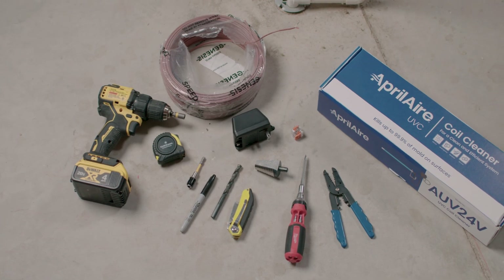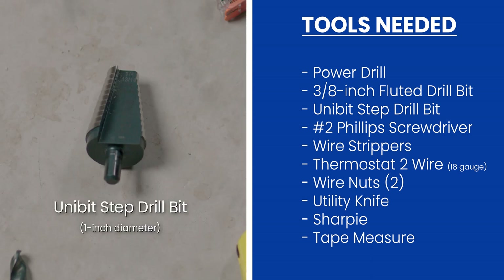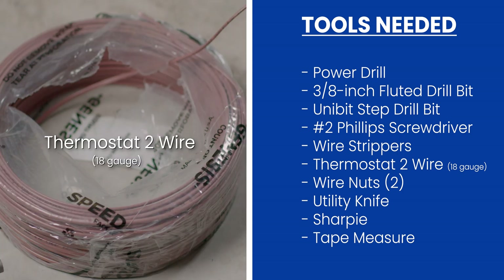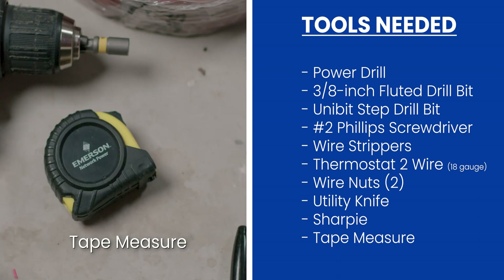Here's what you're going to need to get the job done today: a battery operated power drill with a quarter inch drill bit, a three-eighths fluted drill bit, a unibit going up to one inch in diameter, a Phillips screwdriver with a number two bit, wire strippers, thermostat two wire 18 gauge, two wire nuts or equivalent connectors, a utility knife, a Sharpie, and a tape measure.